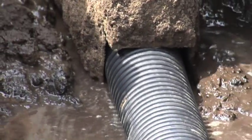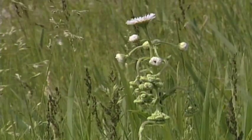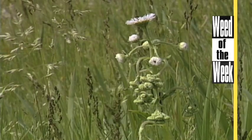Drainage tile, if it's done right, is good for the environment. And another thing that's good for the environment is controlling harmful weeds like our weed of the week — we'll tell you how to stop this one later in the show.